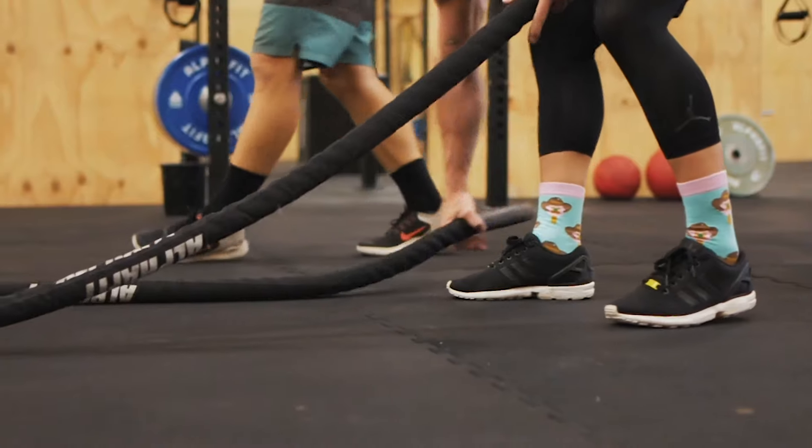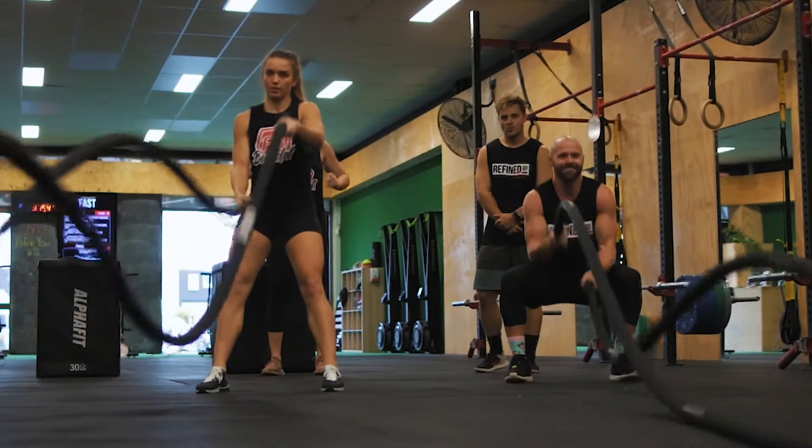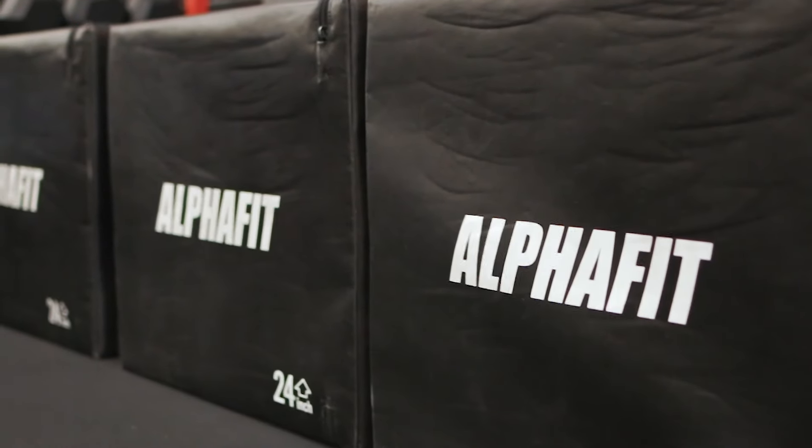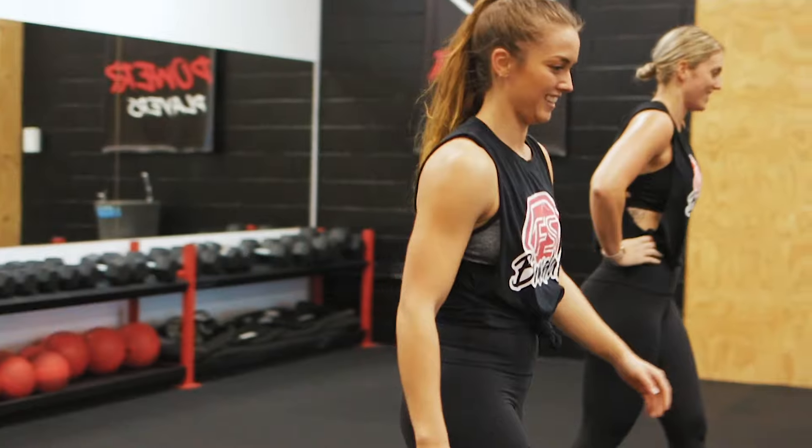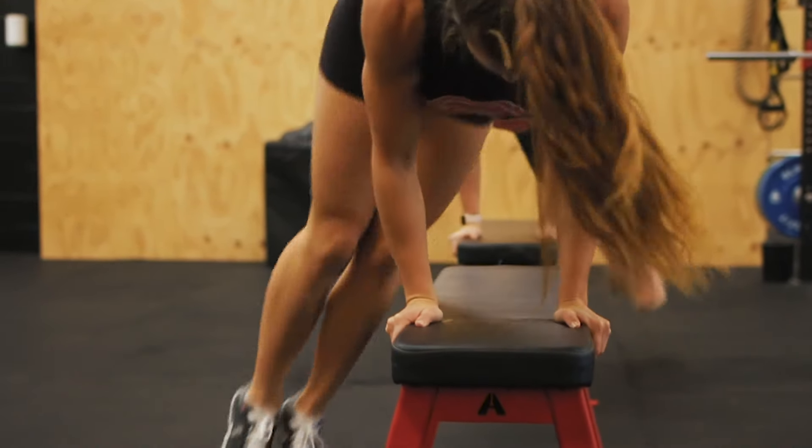We've had AlphaFit here from the very first day and it's been with us till now. I've known about AlphaFit for a while — I've been a PT for almost eight years and have used it in outdoor boot camps and other gyms that I've been around.